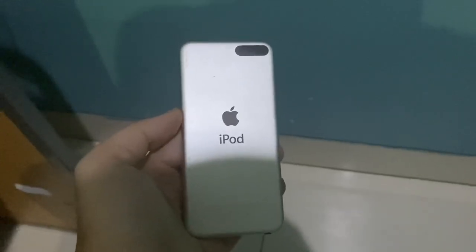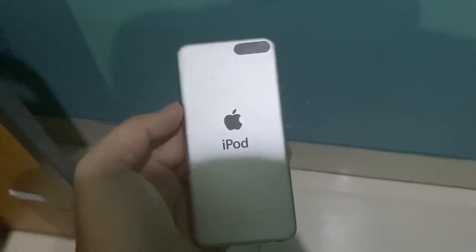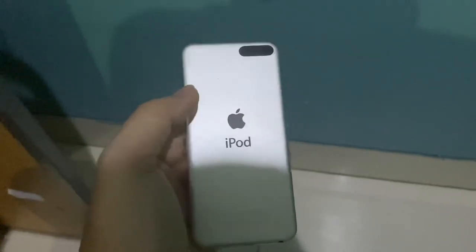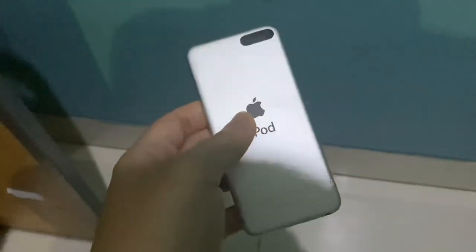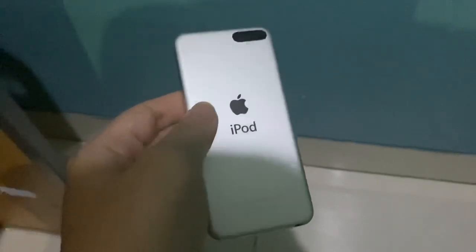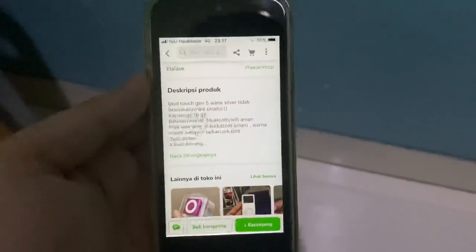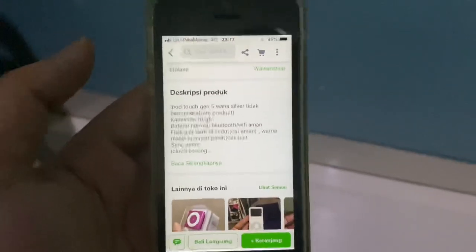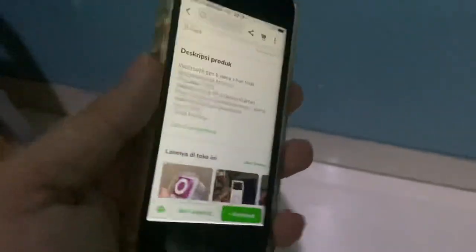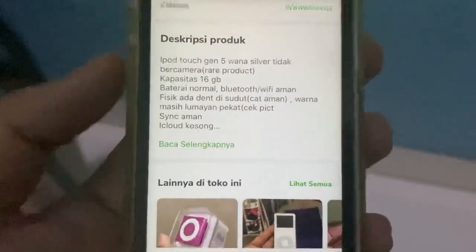Hey, it's me — a day after the unboxing video — with a quick update about this 16 gig iPod Touch. When I got it yesterday, it was supposed to be iCloud-free. I was able to get into the home screen and look at the iCloud settings. Here's the listing page — I'm not going to scroll too much because I don't want to blast the seller. The listing said iCloud empty, but here we are now on the Hello screen.